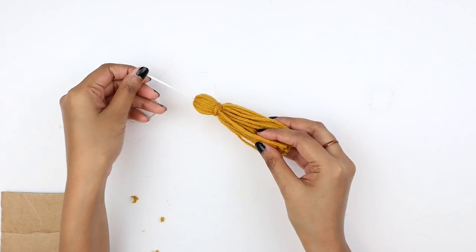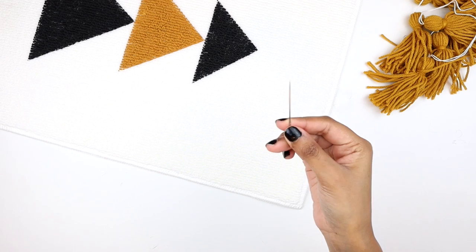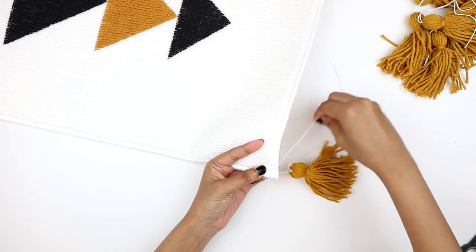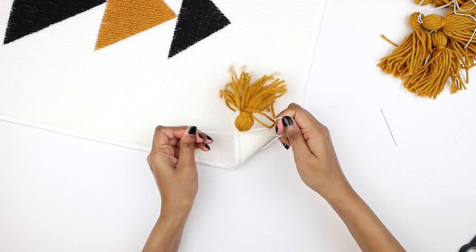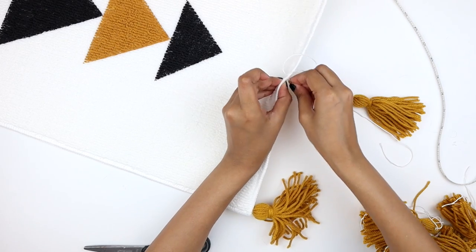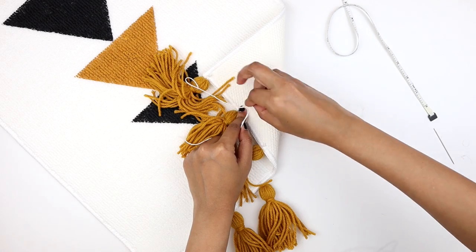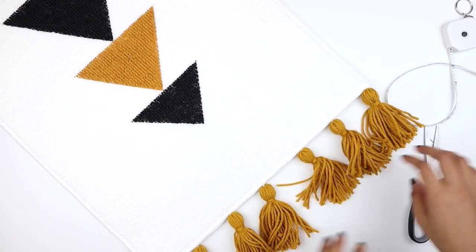In the same way, we are going to make six other tassels, so in total we have seven tassels. Now I'm grabbing my needle and slipping one strand of white yarn through it, and then I'm going to poke it right into the corner of the bath mat and tying a double knot on the back to secure it in place. In the same way, I'm going to tie another tassel right at the center. We will continue tying the tassels and make sure they are equally spaced out.